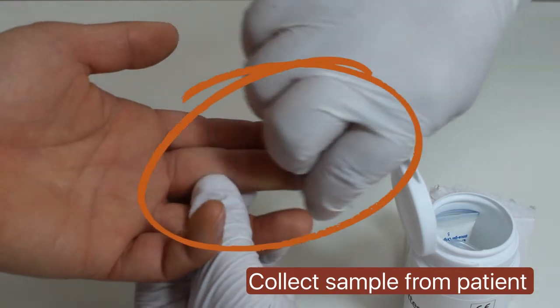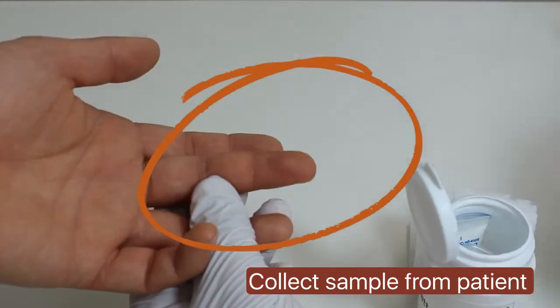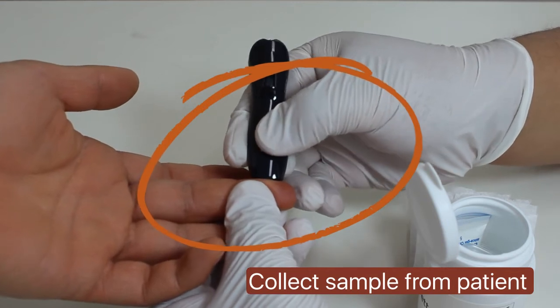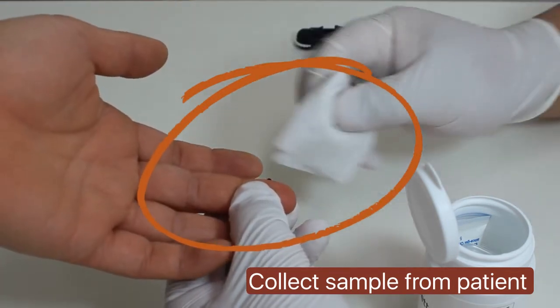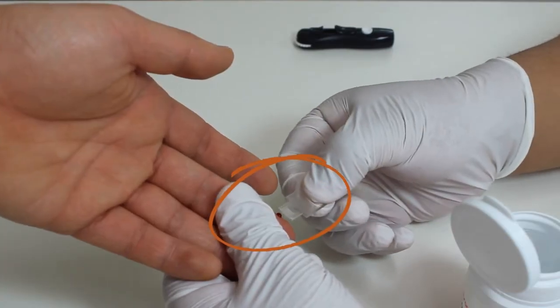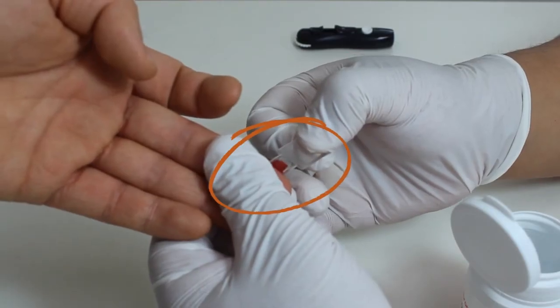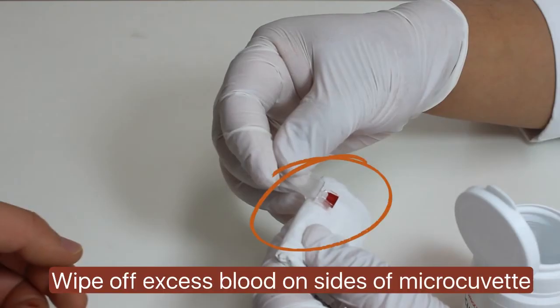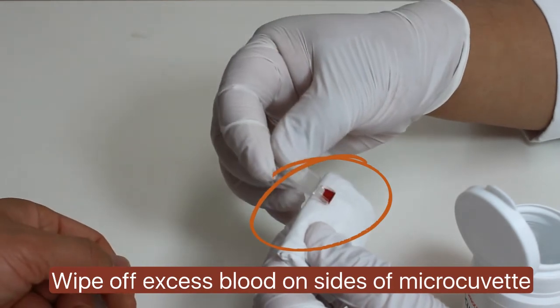Then collect sample from the patient. Draw finger prick blood into a micro-cuvet by bringing the cuvette in contact with the blood drop. Please ensure that the micro-cuvet's capillary area is fully filled. Wipe off excess blood from the surface of the cuvette.